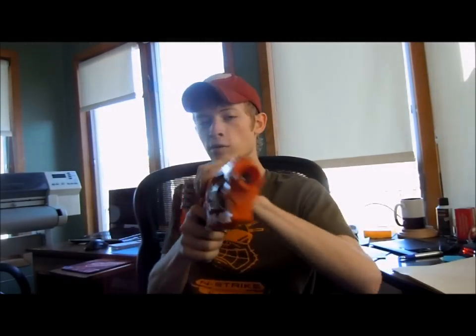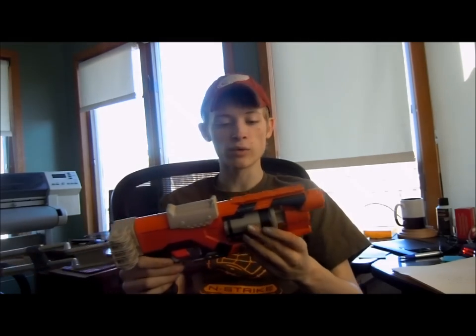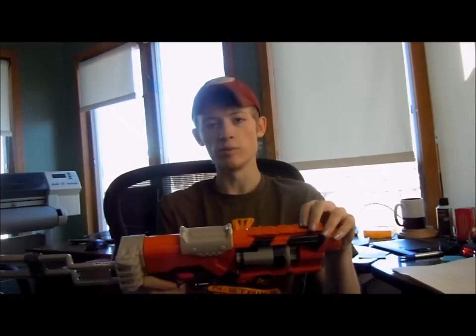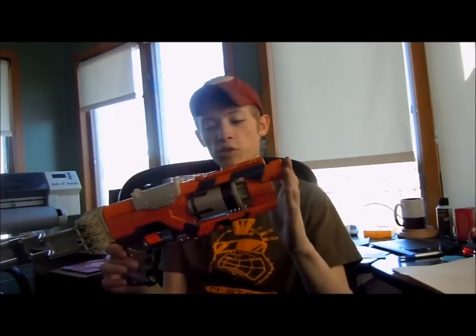I'll shoot the Whistlers because I don't want to hit anything. It's a great gun — we're getting 50 feet flat with it, which is just beautiful for a pistol with the normal Whistlers. And then if we put the Stephens in it, we're pushing 60 feet.